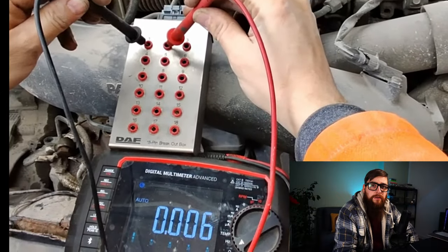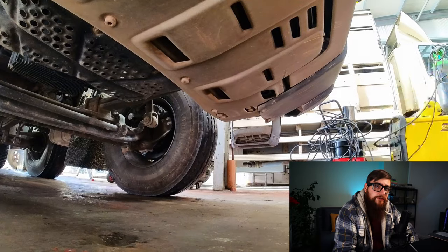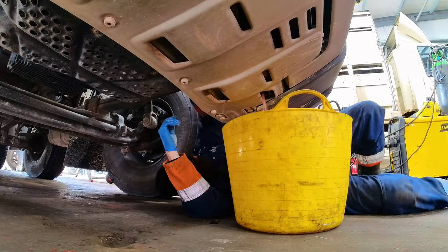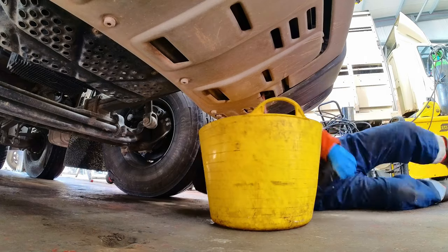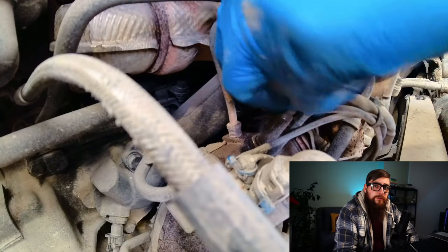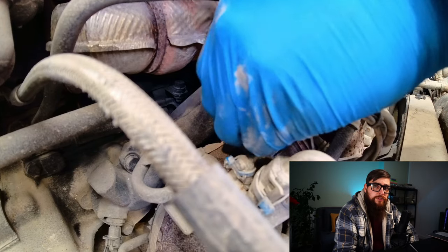With this out the way, I'm more than happy to replace the BPV now, so we can get the coolant out of the vehicle. We have a few things to remove before we can get the BPV off the engine and out the chassis.